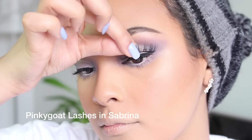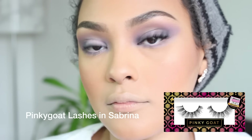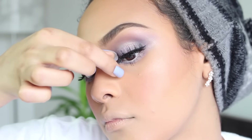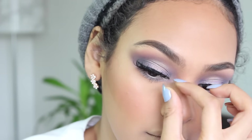I actually got these lashes months ago and completely forgot about them — they're the Pinky Goat lashes in Samantha. I wore them to an event last week and everybody was asking what lashes they were. I absolutely love them, they're probably my new favorite. They're very fluttery and pretty.